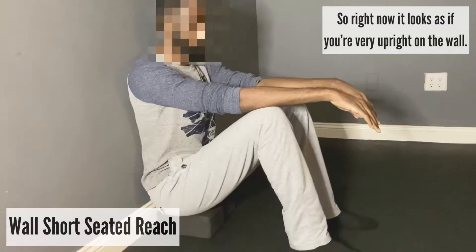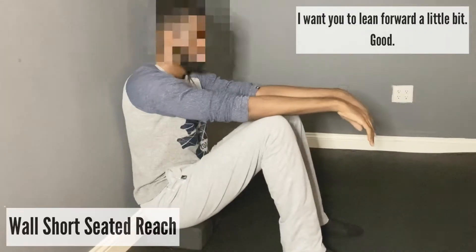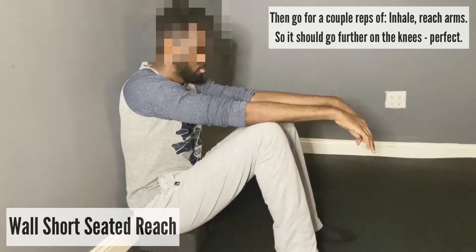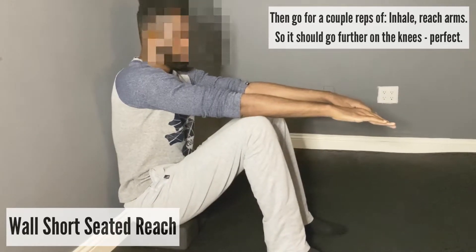Right now it looks like you're very upright on the wall. I want you to feel your sit bones and lean forward a little bit. Then go through a couple reps of inhale, reach arms — it should go further on the knees.